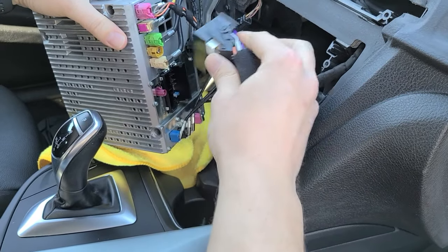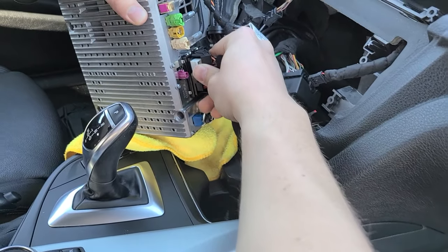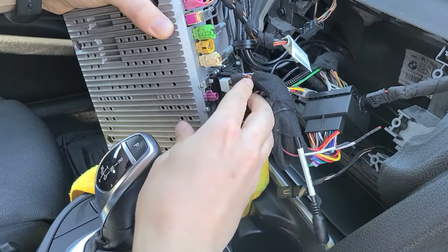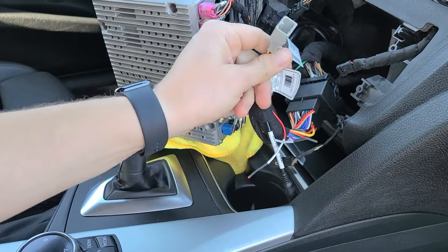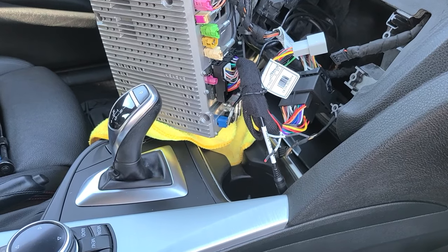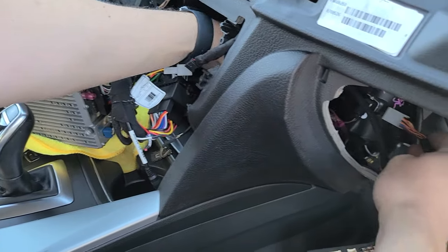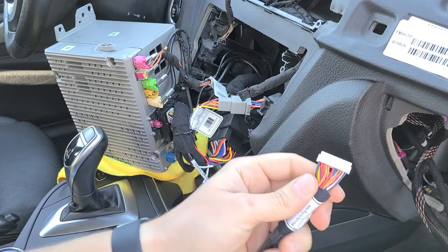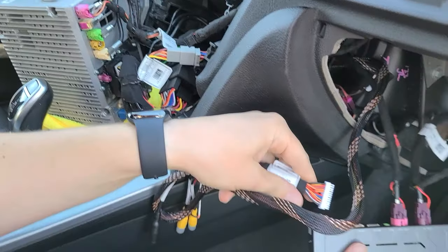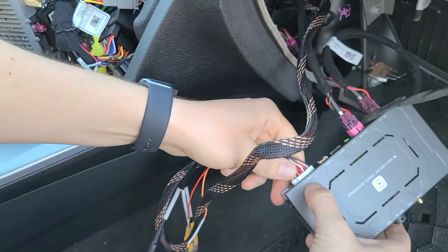Now take the one that goes to the stereo — same thing, make sure it's open, get it about halfway in, then take the lock and lock it. This is the connection for our harness that will plug into the module — feed it from the opening here, connect it, and the other end plugs into the module into the power-labeled port.